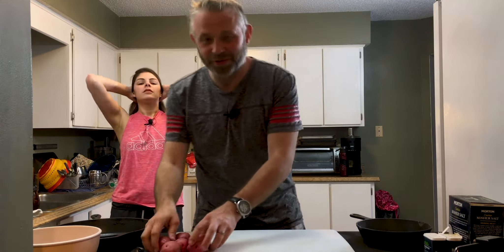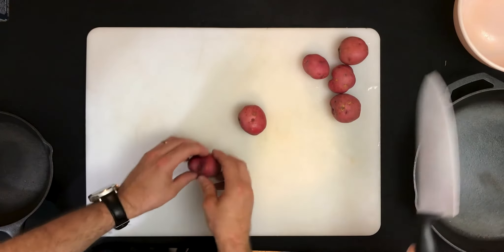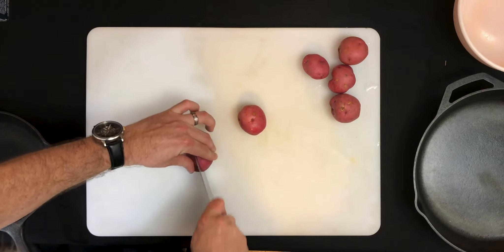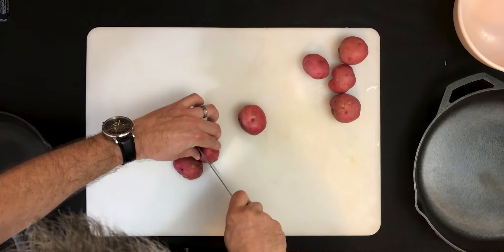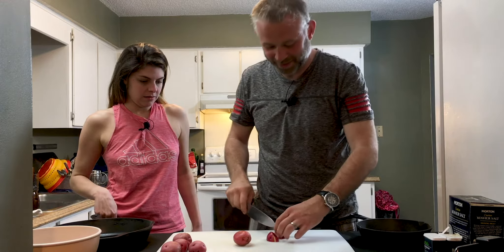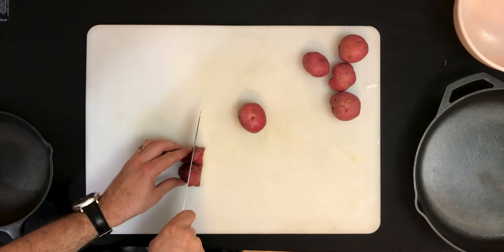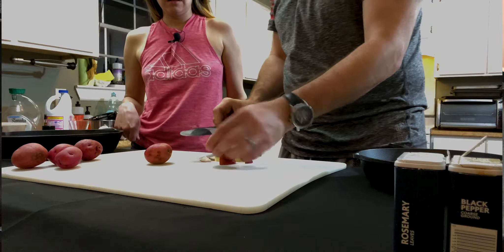Okay so first we're going to cut up our potatoes. We got these lovely red skinned potatoes and we're going to cut them into nice little chunks. So I'm going to do it first and then let's see if you can do it. So I'm going to cut it in half, and then we're going to do thirds. Oh, dropped it already — that's what happens when you drink too much brandy during quarantine and you try to cook. Then if you just cut it in thirds across you get nice little chunks.